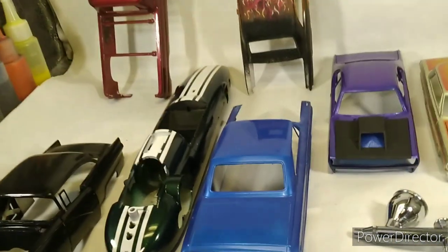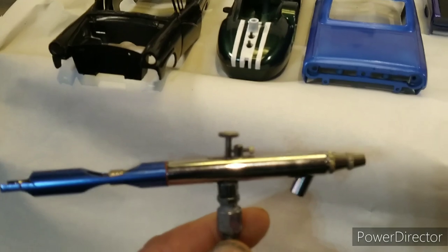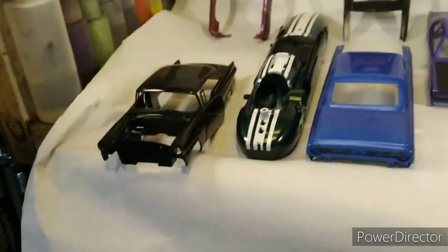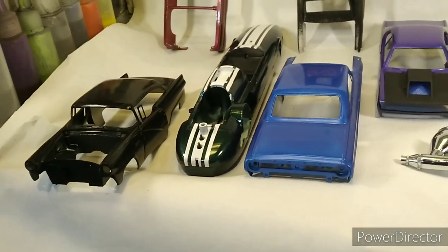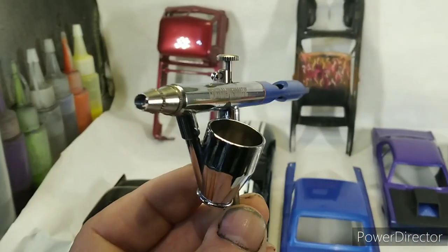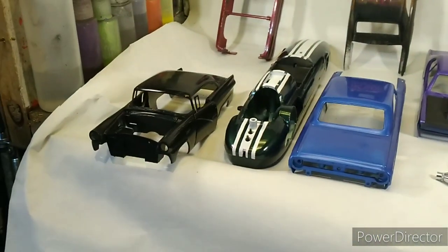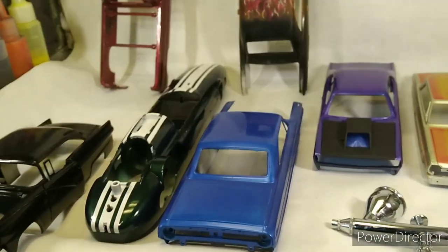My next one is — and somebody had mentioned it — a ten dollar Harbor Freight gun. It says Central Pneumatic and it puts out a good spray. The only problem I have with it is the way the cup fits underneath — you gotta watch what you're doing. I use that one for my solid colors.